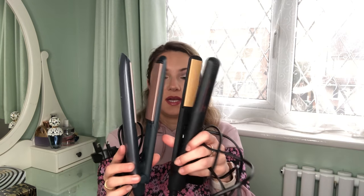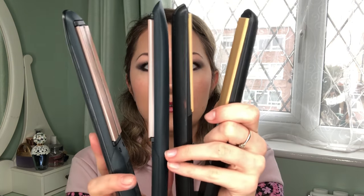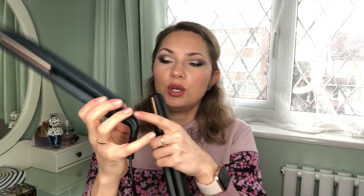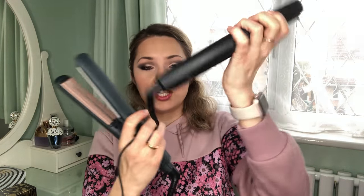Size-wise, the Remington is comparably the same — it has exactly the same plate width of one millimeter — however the Remington plate is about a centimeter longer. You can actually lock the Remington in place so it won't open up when stored, and then unlock it when needed. It also has a swivel cable, similar to the GHD. The cable length is exactly the same at 2.7 meters in both.